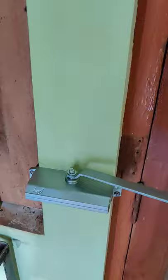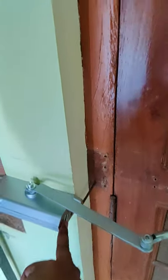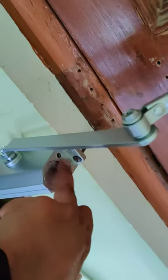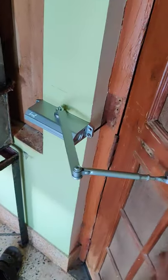You put the door closure on top and in opposite direction. The screw area is not on this way, but do it on this way and fit it in opposite direction. If we fit it in this way, this will work like this.